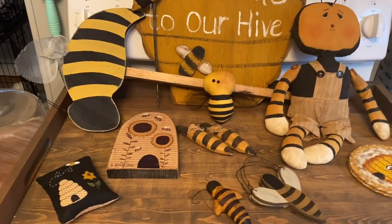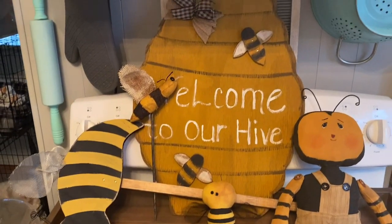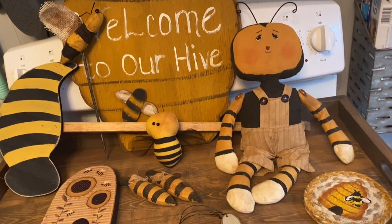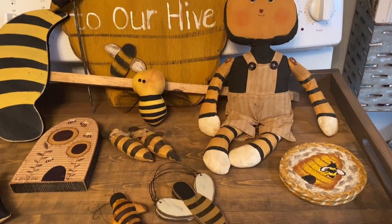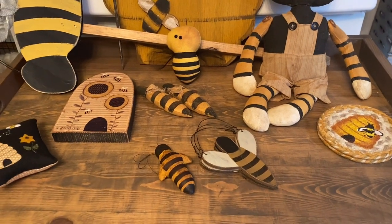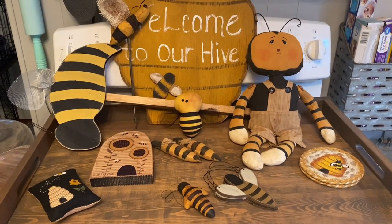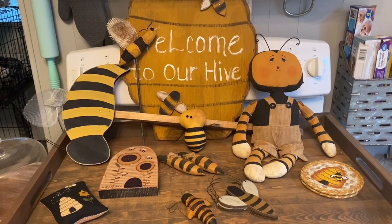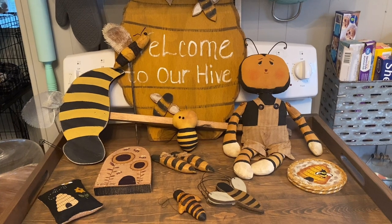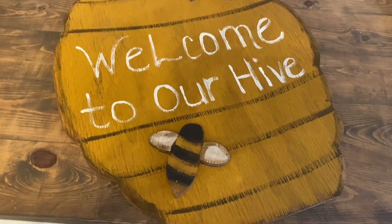Hey everyone, it's April, welcome back to my channel. I picked up a lot more bee decor this past weekend. I didn't get any yard sale stuff because I had my own, which ended up being very successful — I made over $200, which was amazing. I'm going to show you all the things I got and then take you around my home to show you how I decided to decorate with them. If you're new, hit that subscribe button, and if you're a returning subscriber, welcome back!